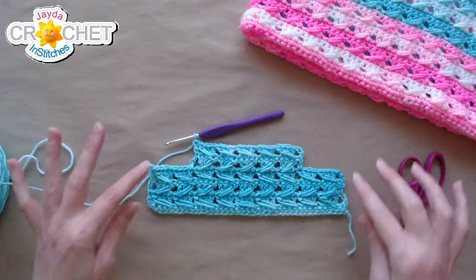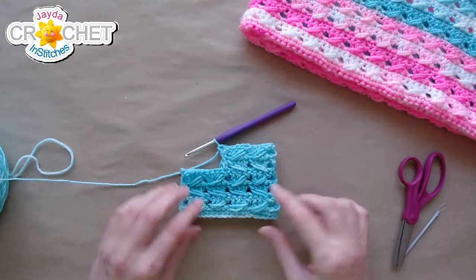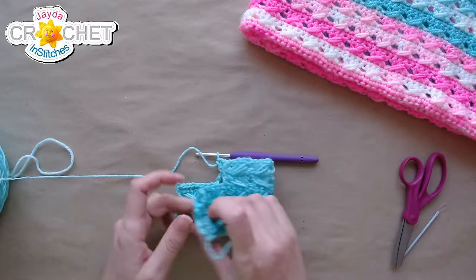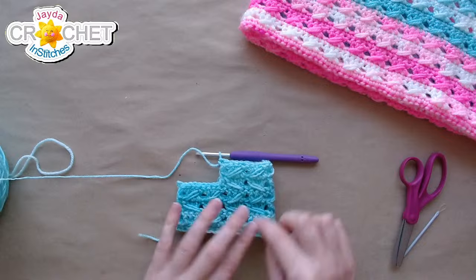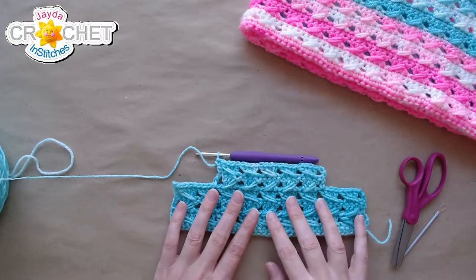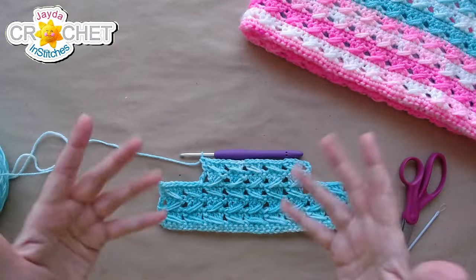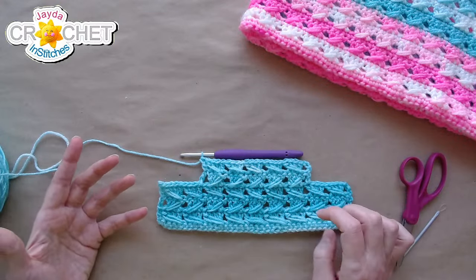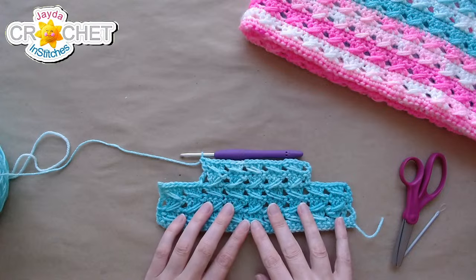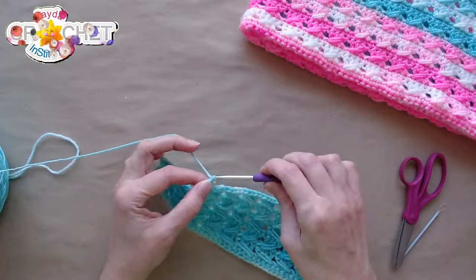That's the end of row six — two rows of just five haystacks across, anchored with a little post on each end. Now you can start to see the booty coming together when you fold it in half: the wider bottom part has the toe and sole, and we're working the upper part. I'm making the newborn to size three month booty. The pattern in our shop includes sizing for preemies and you can upsize with a size four medium weight yarn and larger hook for bigger babies.